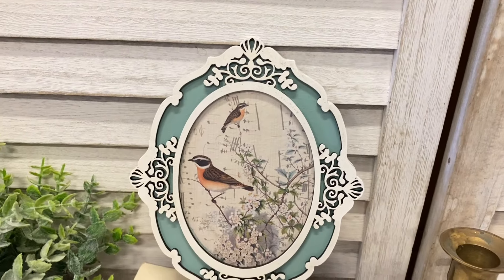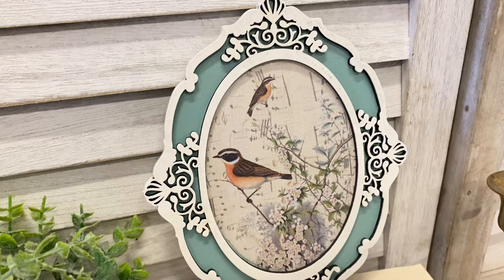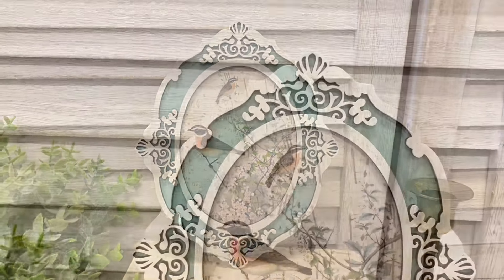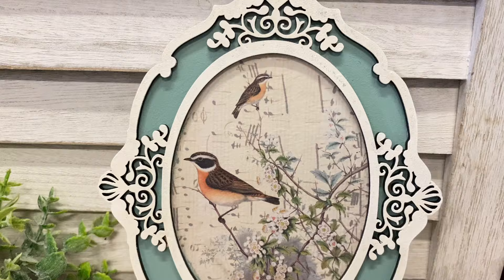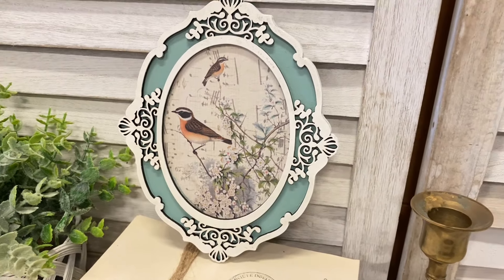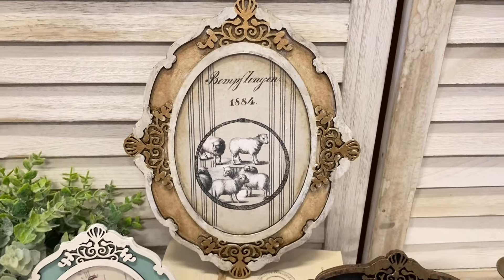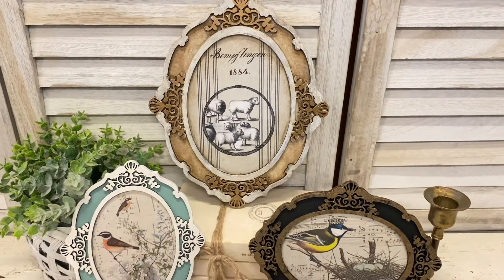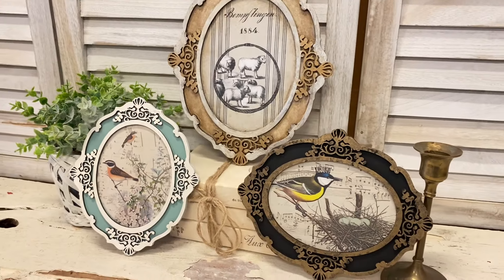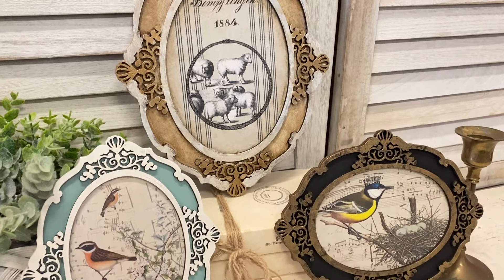And here's a look at our final project. I'm loving how delicate this looks with the beautiful white external frame over the blue. Let me know what you think of this in the comments. I really hope that you've enjoyed today's video and it's given you some ideas on how you can decorate craft blanks and create some wall decor for your home. Let me know if you had a favorite project from today.